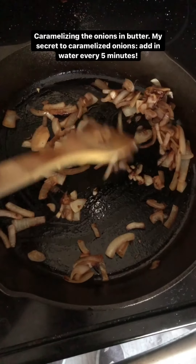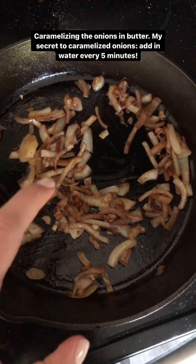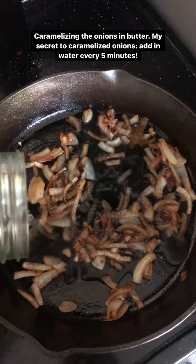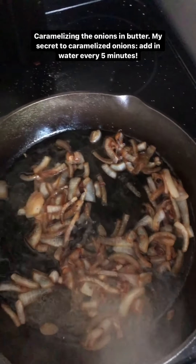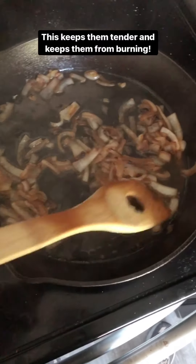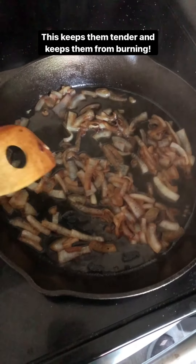I have my cast iron skillet over medium heat and I'm caramelizing these onions. I have some butter in here. One of my secrets is to keep these from getting dried out — every five or ten minutes I'll add in just a little water. This keeps them really tender, keeps them from burning and getting too dried out, and the water just evaporates. I'll do this until they're nice and golden brown.